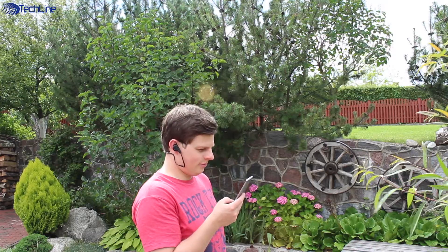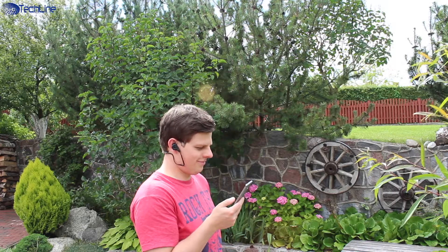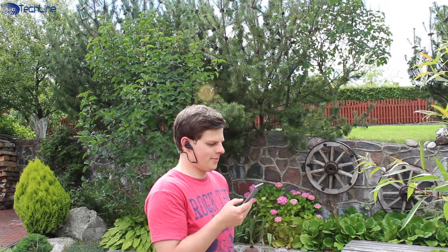As for the sound quality, you should not expect any miracles from a headset this cheap, but there is a good amount of bass and clarity. However, there could be a little bit more depth.